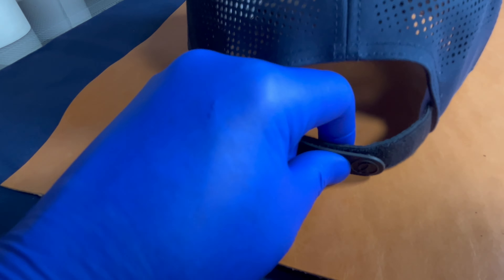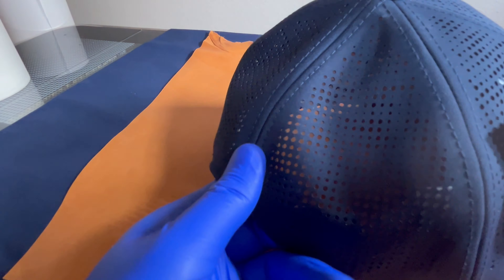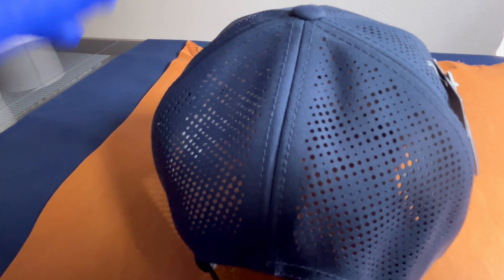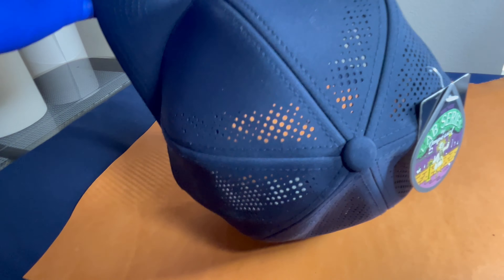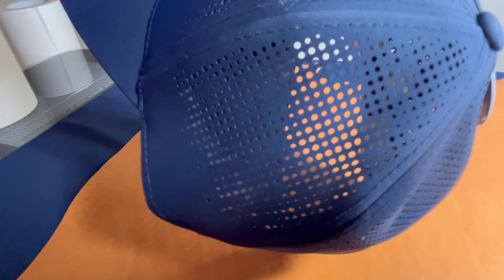The perforation goes across the side panels and back panels. Turn this around and look — it even comes into the front. You don't see that too often. All of this speaks to the breathability of this piece of headwear. It's kind of nice.